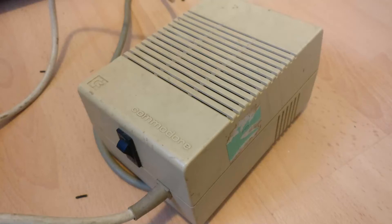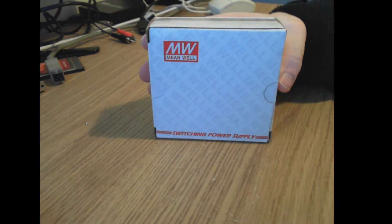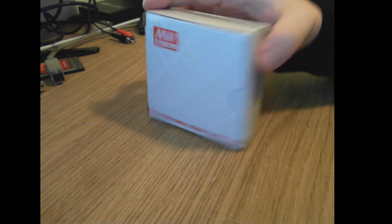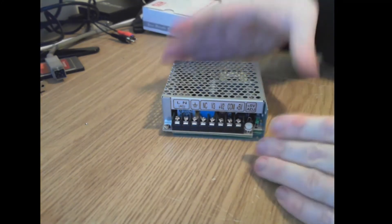In this video we're going to be upgrading an Amiga power supply unit. In my previous Amiga 500 video we identified that this power supply unit does not work — it doesn't produce any power. We're going to remove all the circuitry out of the old box and replace it with a Meanwell RT-50B, a switching power supply, but much more modern.